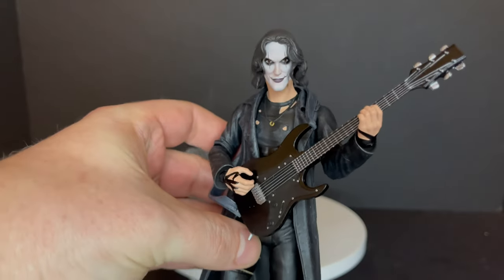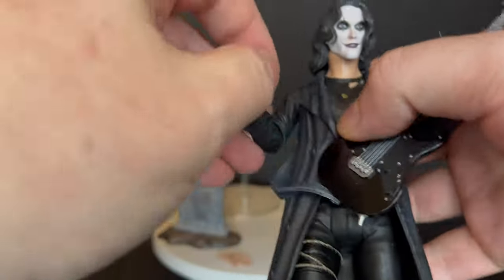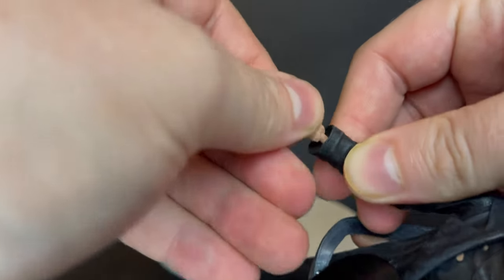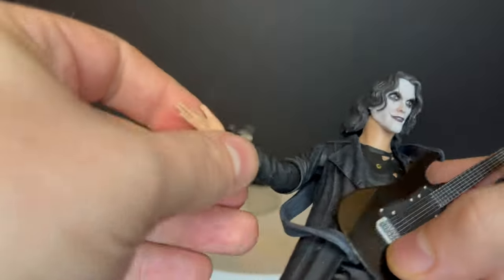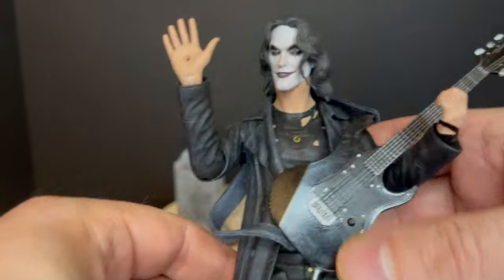He can rock out on top of a rooftop, singing his ballads and his tunes. This is cool — I'm glad he holds it as well as he does, that is awesome. That works for me. Then you can swap out the hand to have the bullet hole hand — easy peasy. That works as well and it looks good, you can get a lot of great photos using that.